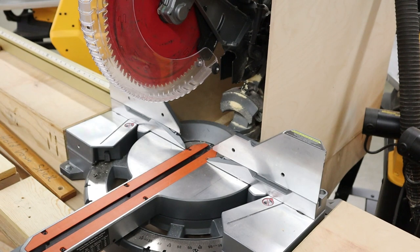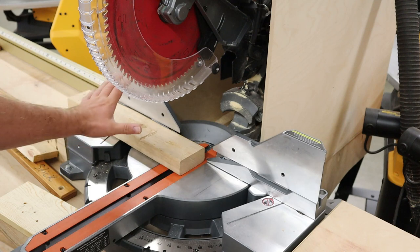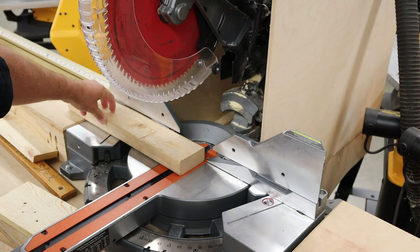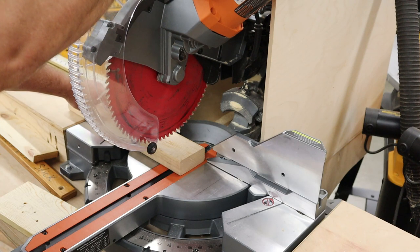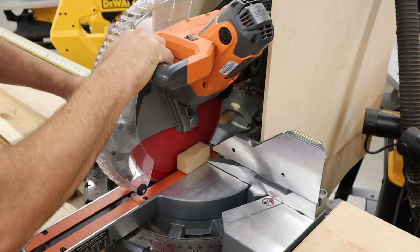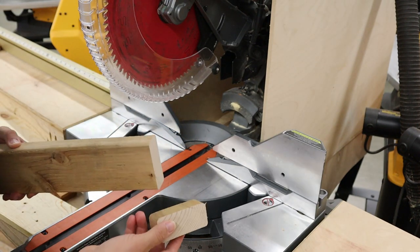Now let's make a few cuts starting with easy ones. First is a very typical cross cut on a 2x4. Make sure the board is flat on the table and flat up against the fence — that is the most critical thing. Make sure fingers are at least six inches away. Pull the saw blade down, let it come up to full speed, then make a slow steady cut. Let it come to a complete stop and then let the saw up. There's a very simple cross cut.